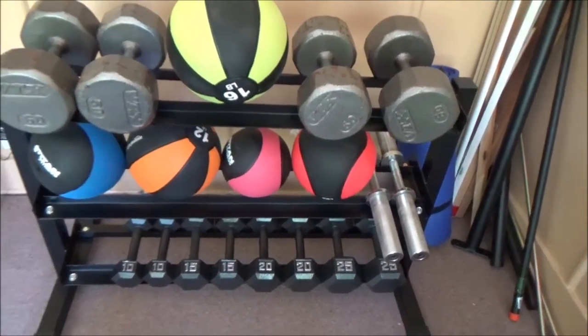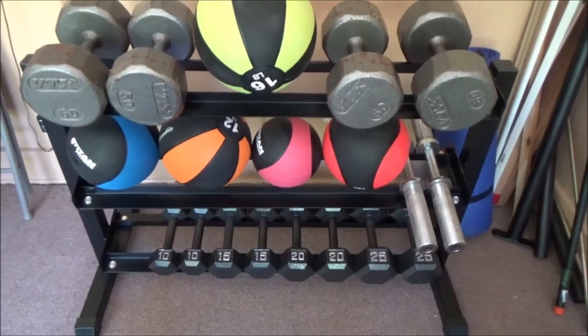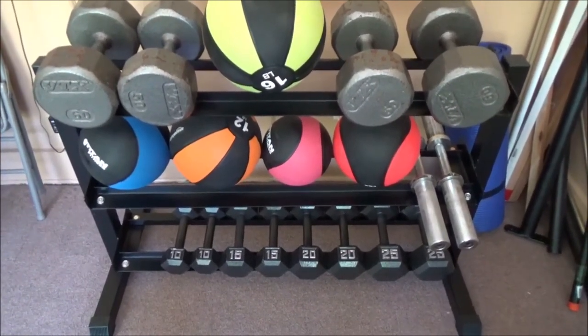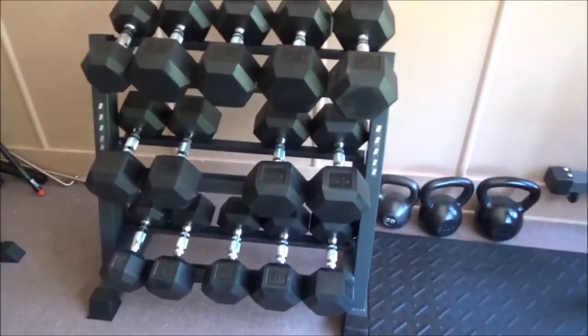The Titan stuff is just such a different experience compared to Rogue. The Rogue stuff is just nicer — it's better packaged, it arrives and it's not damaged. The Titan stuff just kind of arrives and the first thing I do is start looking to see what might be wrong with it. Now granted, this is not that big a deal — it's just a functional piece of gear in my gym, and if I'm doing the right thing I'm going to beat it up over time. I don't regret it, but if I were doing it all over again I would have bought another one of those Amazon racks. And with the Titan dumbbell rack, I think there are options that are probably just as good.